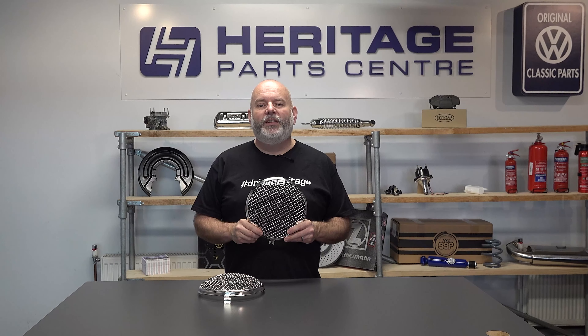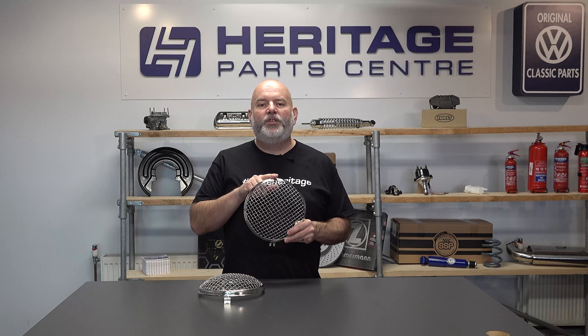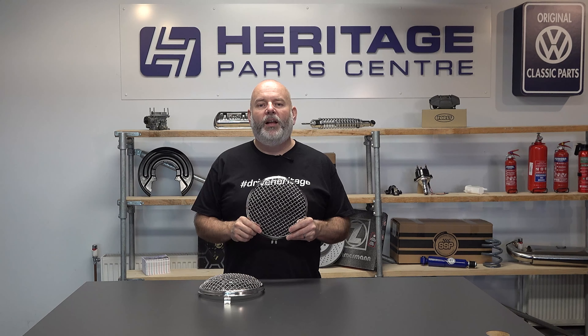They are easy to fit and only require a screwdriver. Simply undo the screw at the bottom of the headlight trim, insert the small lip underneath the headlight trim, then replace the screw going through the fork section at the bottom of the grill, then tighten.